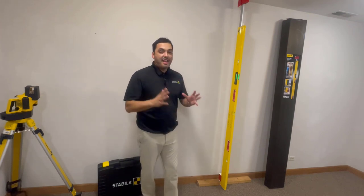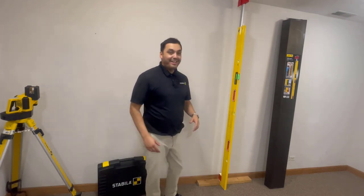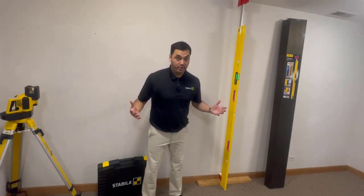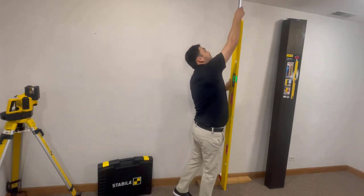You're working hands-free, hearing that monotone beep, locking in, nailing your frame, and moving on to the next wall. It adds versatility, hands-free capability, and ease at the job site — with one of the most durable and trusted levels in the industry: Stabila. With respect to its working ranges...